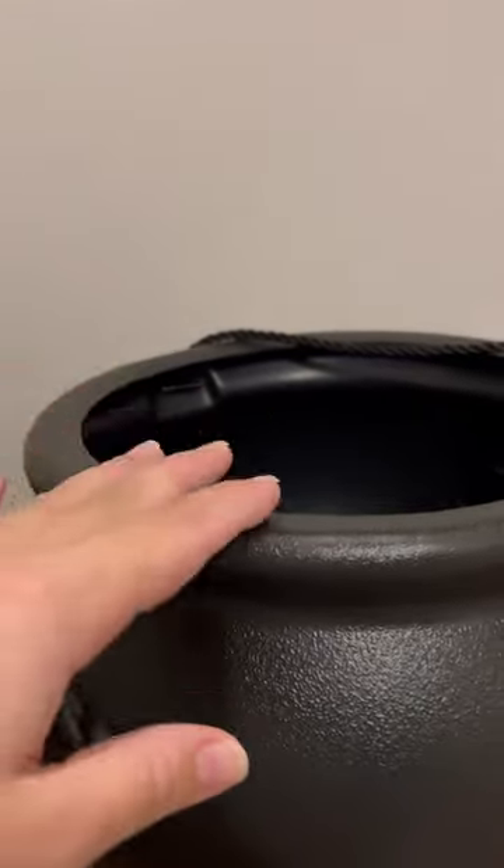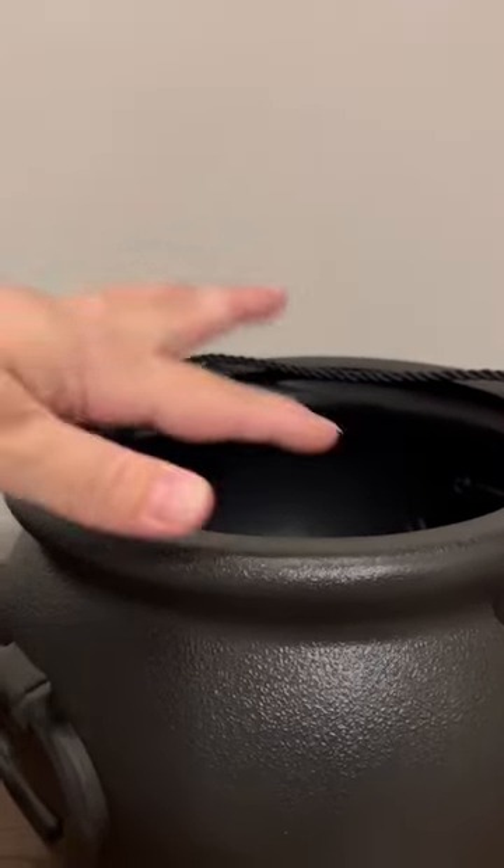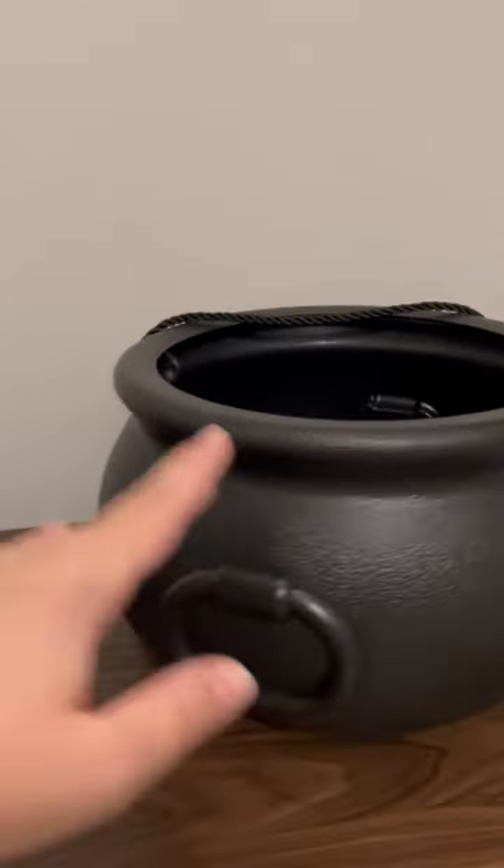I've also seen some people getting clear ornaments and they actually glue them together and put them in like they're bubbling out, like it's an actual cauldron as a decoration, which I think is super cute. I may end up doing that as well.